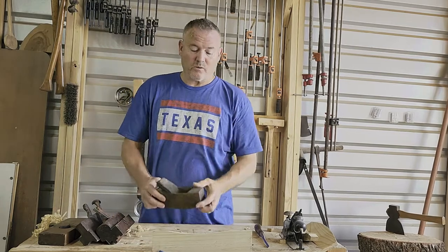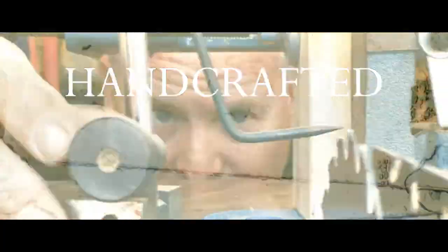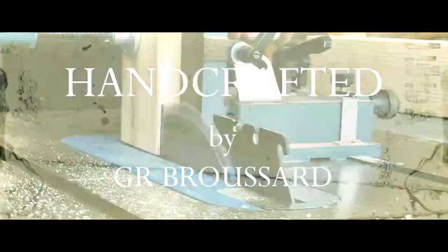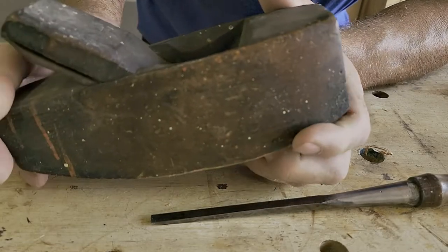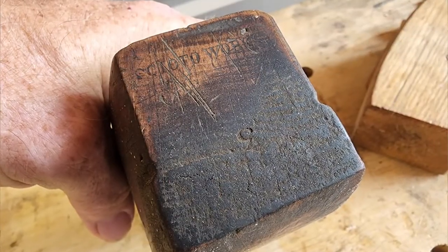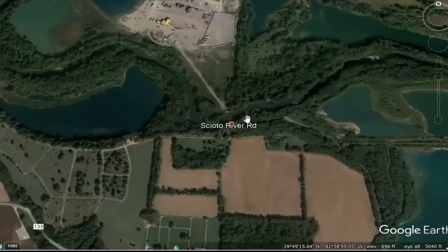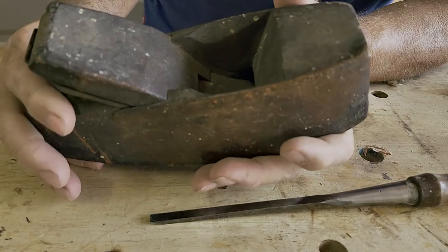Today we're going to focus on this compass plane. This compass plane was manufactured probably around 1893, and on the front of the plane you can clearly see it marked 'Scioto Works' — that's a river that goes through Columbus, Ohio. This actual tool was made by the Ohio Tool Company.